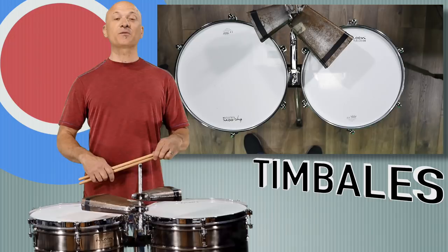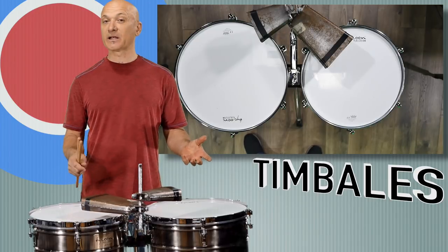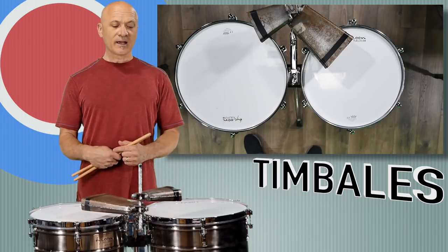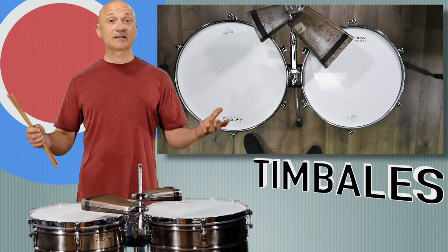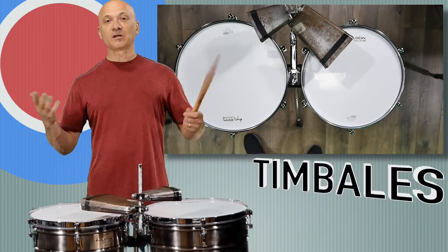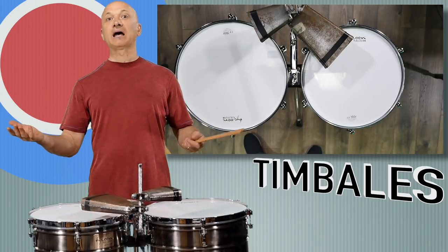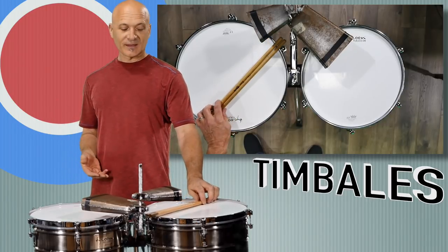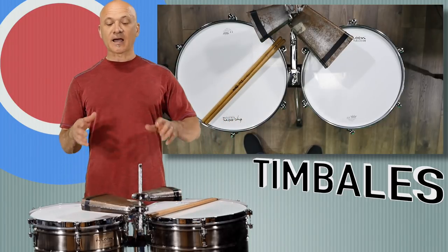Go listen to some timbaleros. I recommend checking out some classic Tito Puente, Poncho Sanchez and the Poncho Sanchez band, and bands like Los Van Van. Search online for timbales or timbali performances. Also check out Changuito and Luis Jose Quintana.